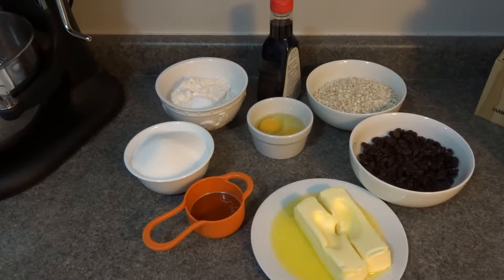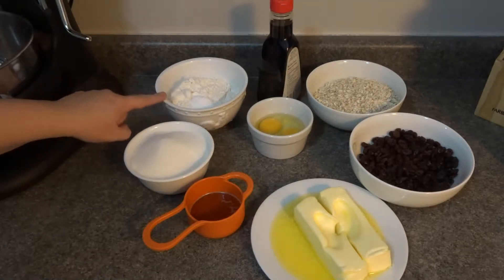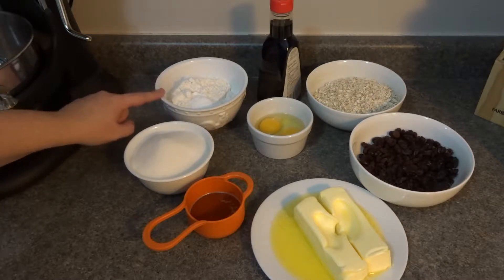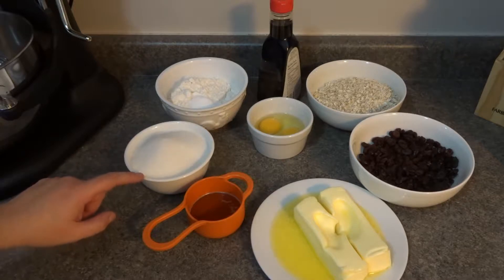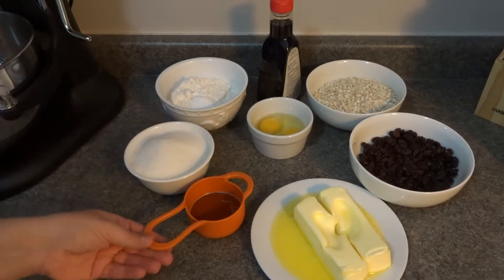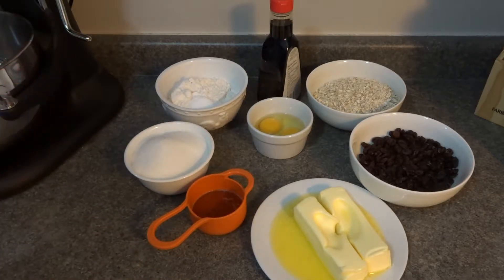Let's go over the ingredients. We have one and two-thirds cups of flour, and inside the flour I also added one teaspoon of baking soda and one-eighth teaspoon of salt. I have half a cup of brown sugar and one cup of white sugar. I also have two tablespoons of golden corn syrup — light corn syrup works just as well, or you can even use honey.